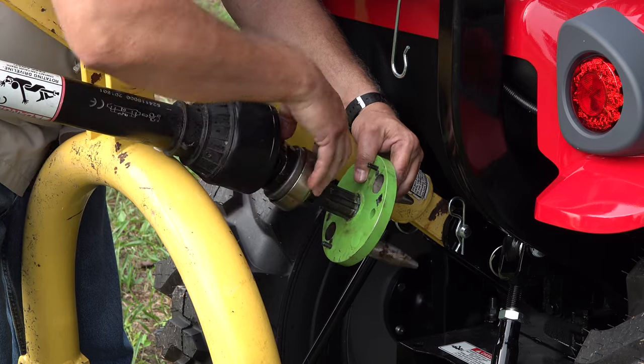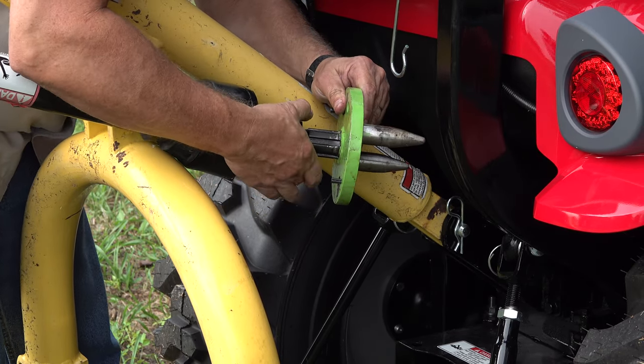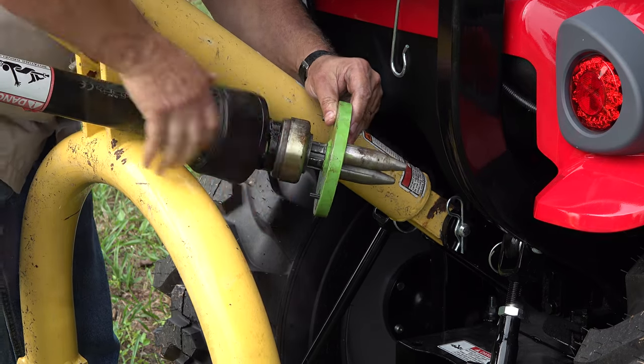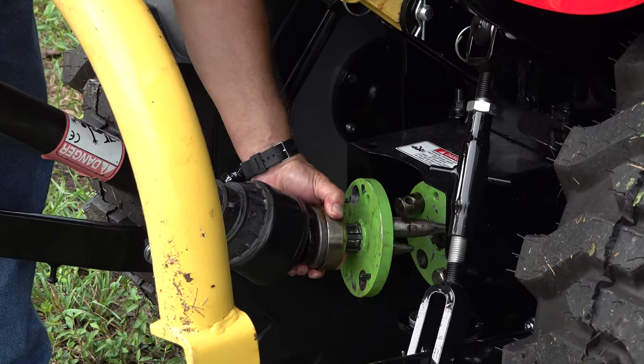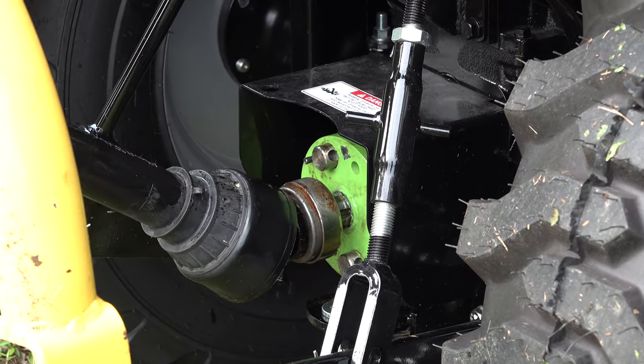I moved my PTO quick attach adapter over to the new T25. If you guys watch my channel you know how much I dislike the original PTO hookups with all of the safety shields and stuff that's required now. I get the safety shield part, but it makes it so hard to hook up that it's almost impossible to use. This works.